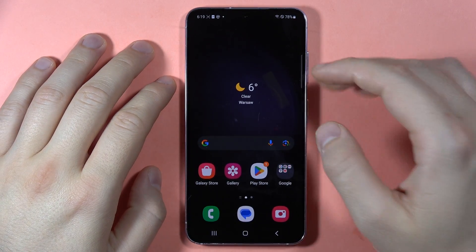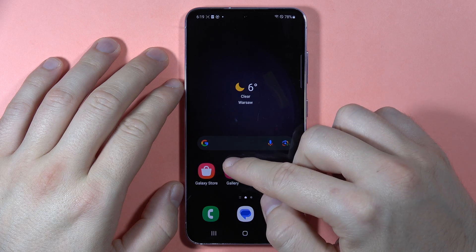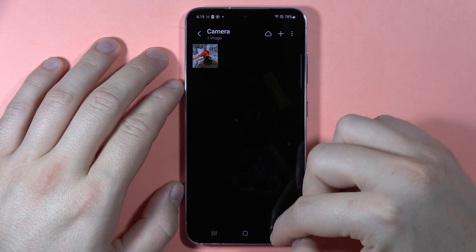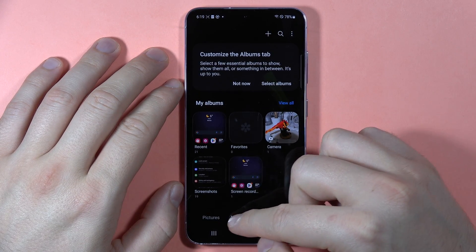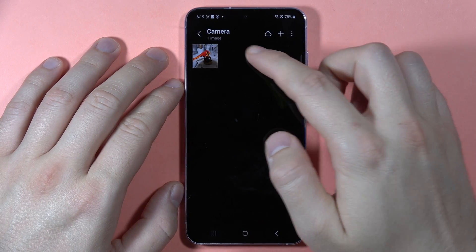Hey, if you want to hide your photos on the Samsung Galaxy S23 FE, we've got two methods to do this. The first one, we can go straight to the gallery, then we have to move to the albums. And for example, let's say that I want to hide this photo.